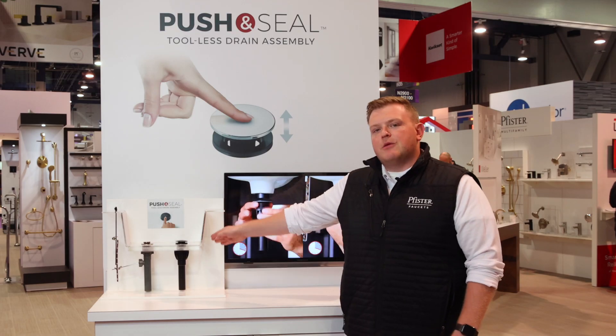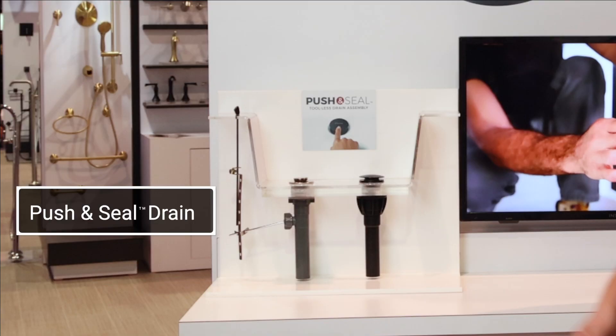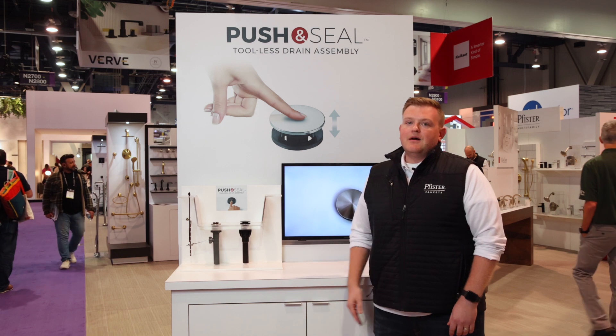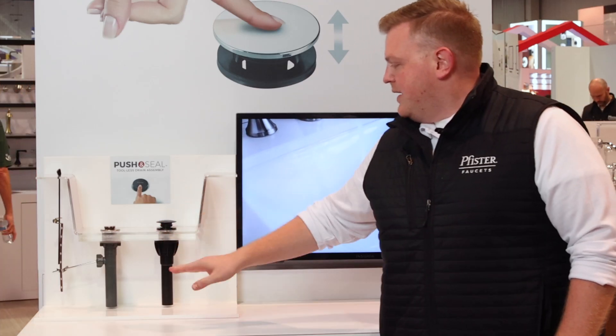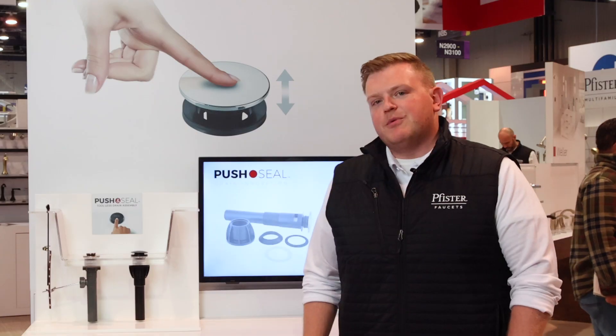I want to take a second to show you our push-and-seal drain. Over here on the far side you see a traditional drain assembly, and over here you see our push-and-seal drain. Five components versus 12. Really simple install. You don't need any additional plumber's putty. You simply push it down to seal. It's going to seal overnight. No leaks. Very smooth operation.